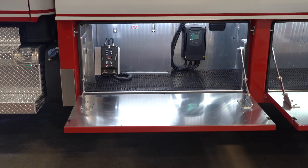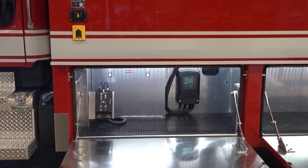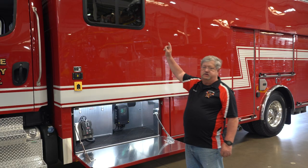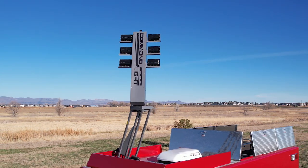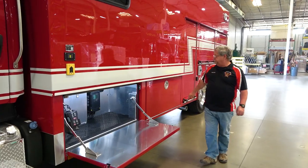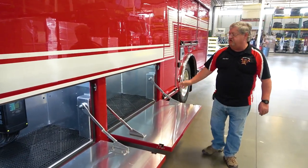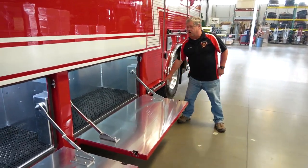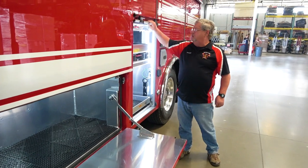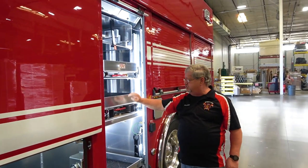This is just one of the compartments. Somewhere we have a schematic of what's going to go in there, but we do have a light tower up on top. We'll be able to stand that up and light the whole neighborhood up so we can see. We have a ladder up here and then these other trays pull out.